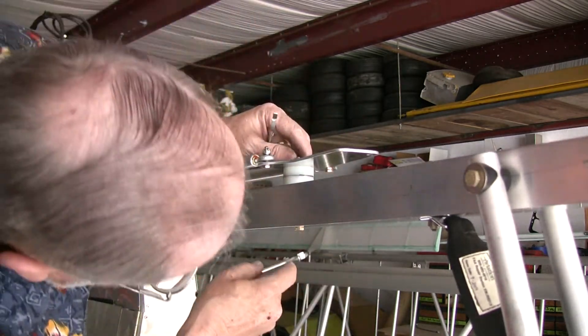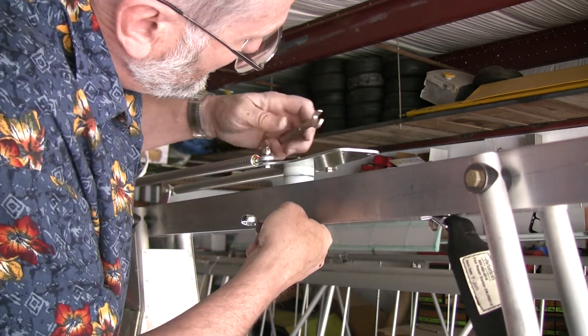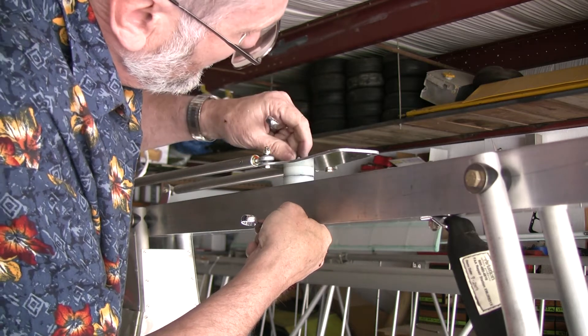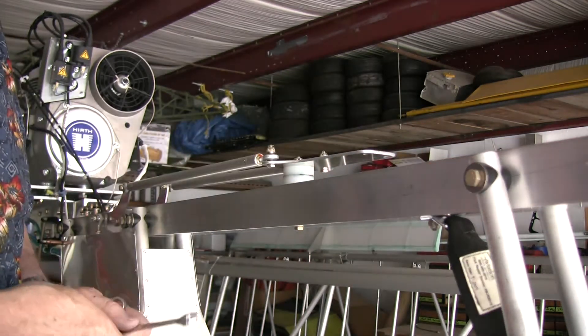We'll get that lined up so the cotter pin goes in. You don't want to over-tighten this, because if you over-tighten it your ailerons are going to be really heavy. You just have to line that bolt up and hold it in place.